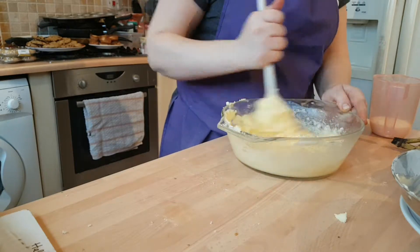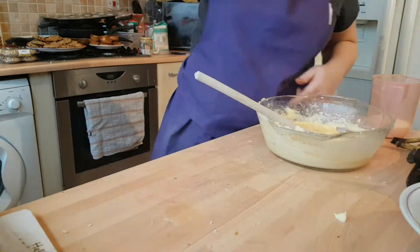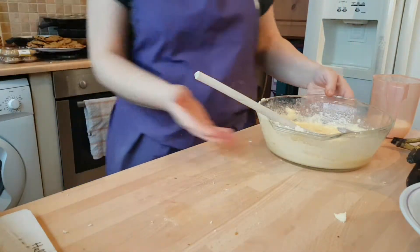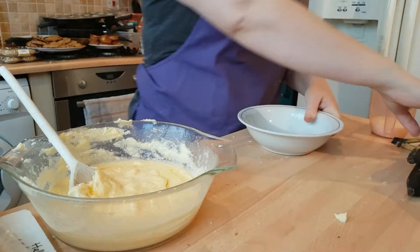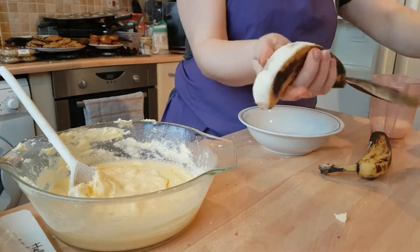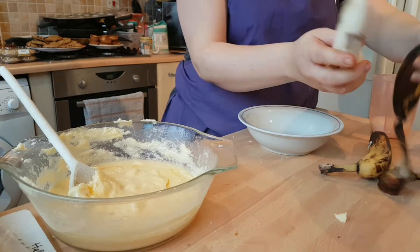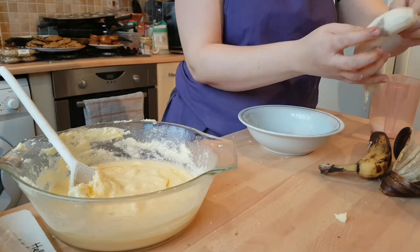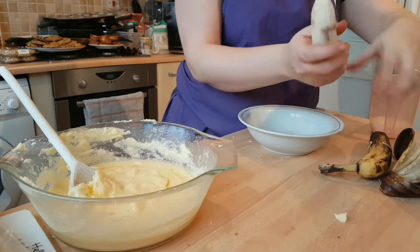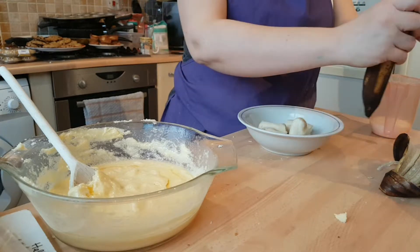At this point you want to add in your bananas, which you want to give a quick mash to first. We'll just mash up our bananas. As I said, fantastic recipe for using up these old bananas that are just going a little bit past their niceness. Just break these into a bowl — you want four of these.